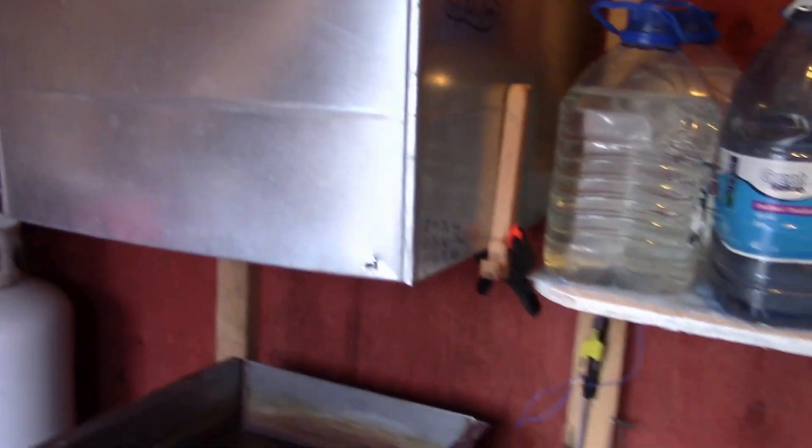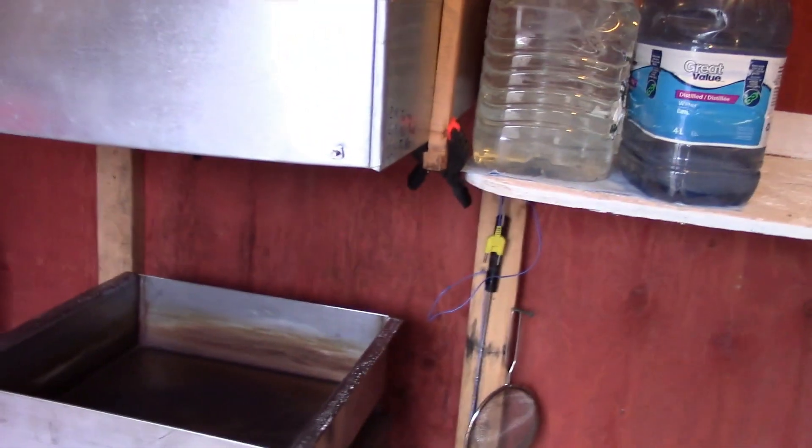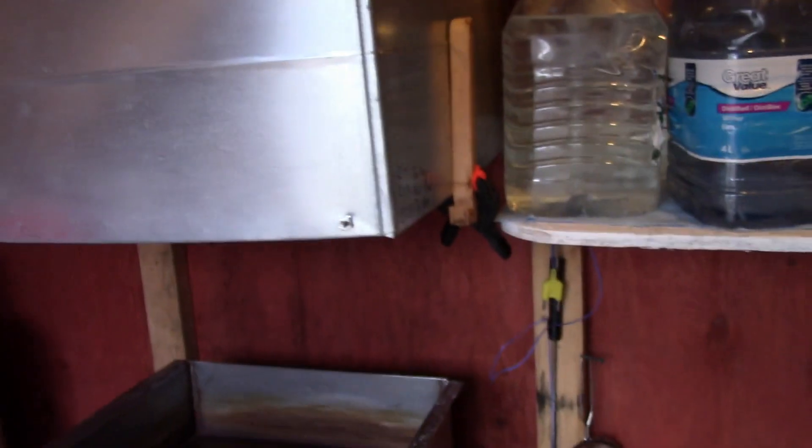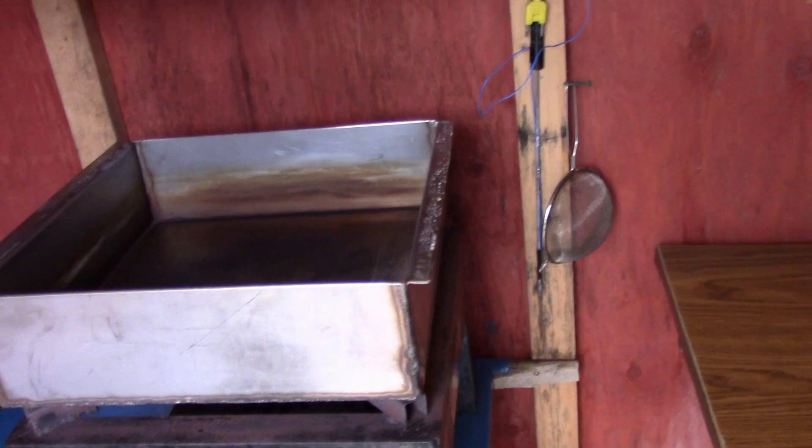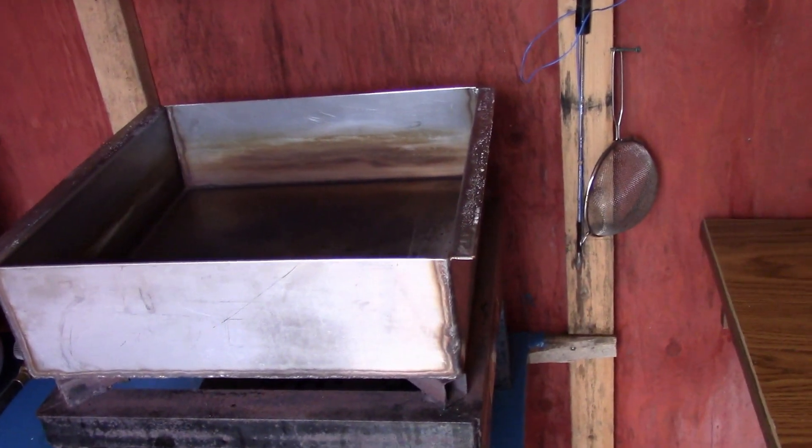I'll give a little tour of my sugar shack before we get started. First of all, I have this hood right here. I've got a buddy of mine to make me that hood, and I put that right over top of my pan. My pan, as you can see, is not an elaborate system. It's a stainless steel pan about 16 to 18 inches square, and then I just have that on an old propane burner.